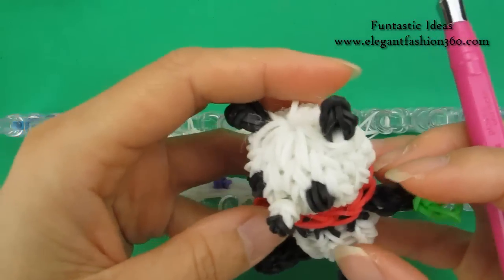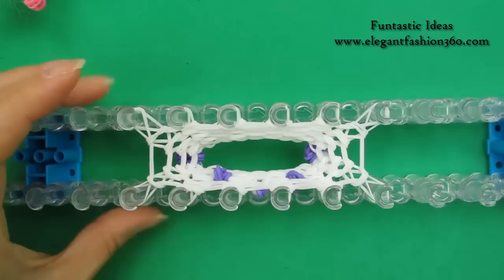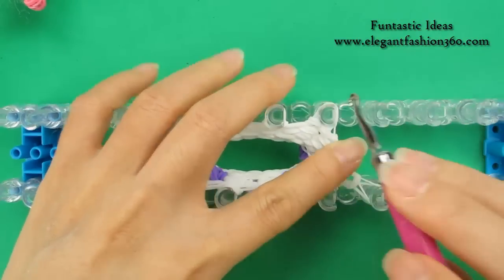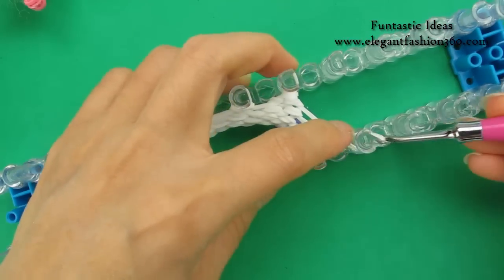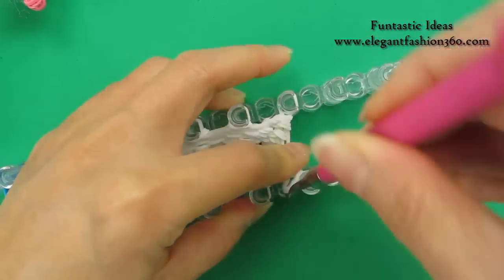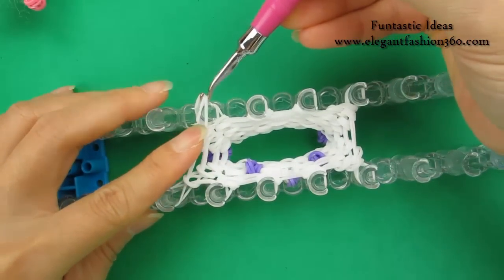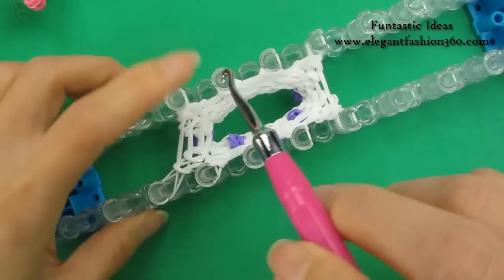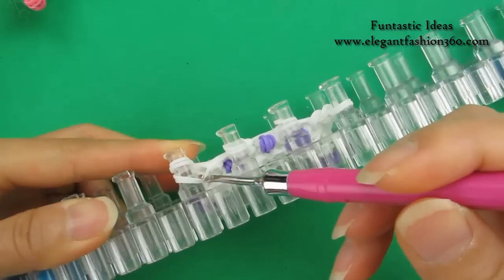Now next layer, we're going to start changing color. For the next two layers and hands, I'm going to use purple in this area. Before we add the hand, we're going to move in one peg. Now we're going to start working on its lower body, so you want to make it a little bit smaller. Repeat this step, do it on this side — move in one peg. After you move in, you should see four bands on this peg. Bring the bottom layer inside. The same as here — move in one peg, bring the bottom layer inside.